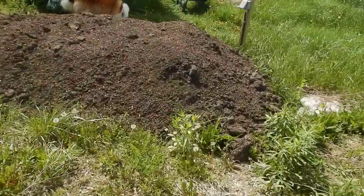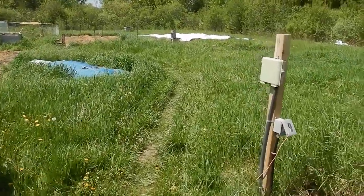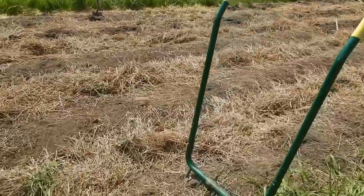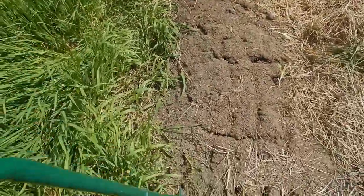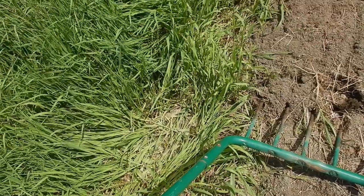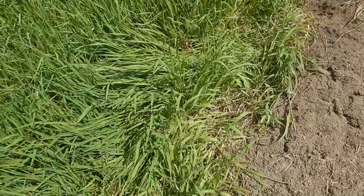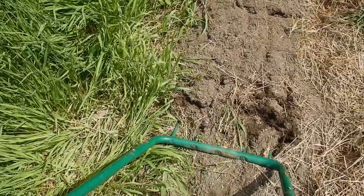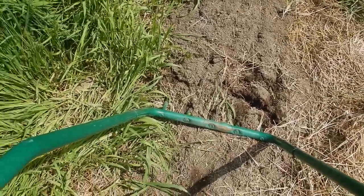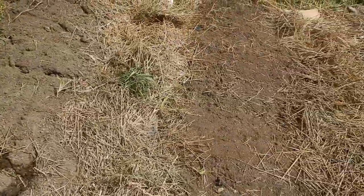The plan today is to start broad forking. For those of you who haven't seen this kind of treatment before, this is a broad fork. Basically what it does is go down into the soil by about eight inches — the length of the tines, maybe a foot or so. We're not actually turning the soil over; we're really just loosening it up, aerating it and allowing for water percolation into the soil itself. We'll do this every six or eight inches all the way down the bed.